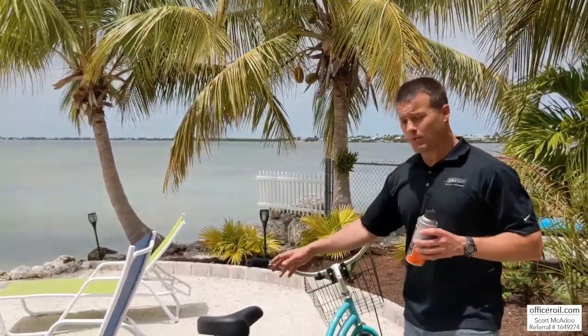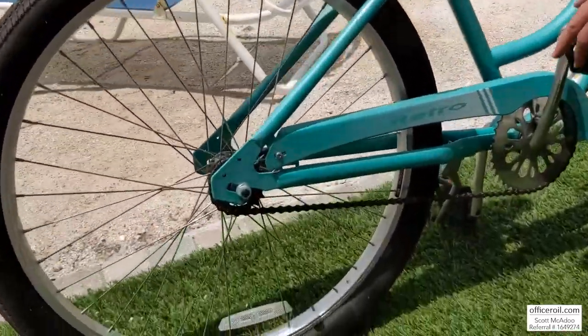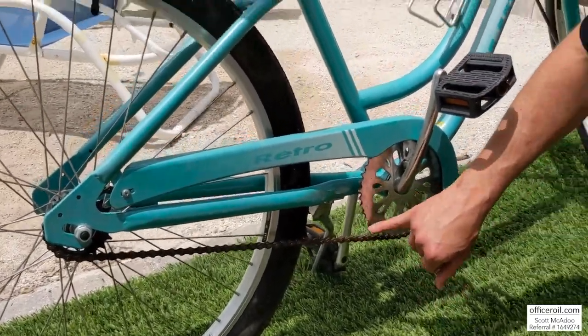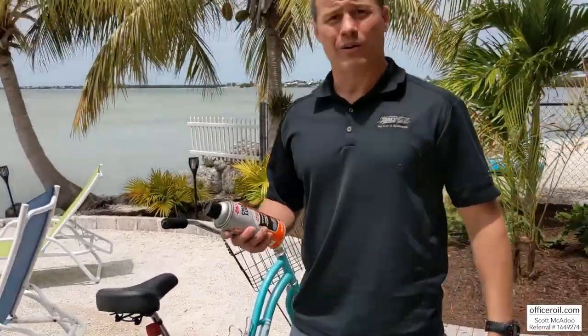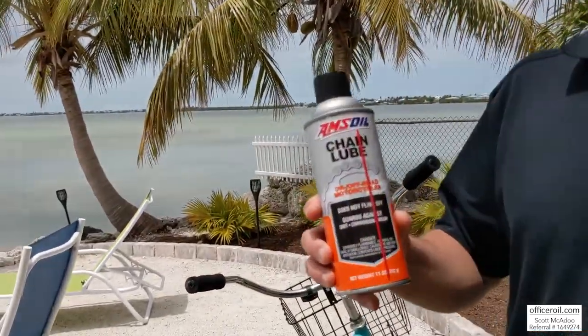This is a brand new beach cruiser bike, and already the chain — if you can see — is already starting to rust. Brand new chain. So what we're gonna do is lock out that salt and that water and that humidity, and we're gonna do it with the outstanding AMSOIL chain lube.